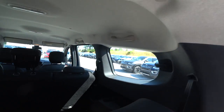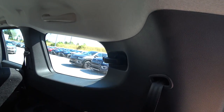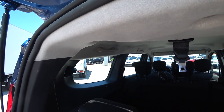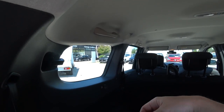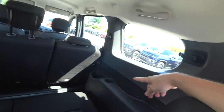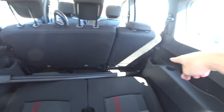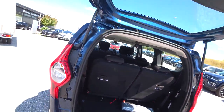The seat belts are up here, and as I mentioned, you can open that third window — it's actually really big, so you have great visibility back here. In other cars you don't get such a big window. You also have a 12-volt port, cup holders, and the fabric seats are quite big, soft, and comfortable for long trips. There's also a lot of legroom back there.